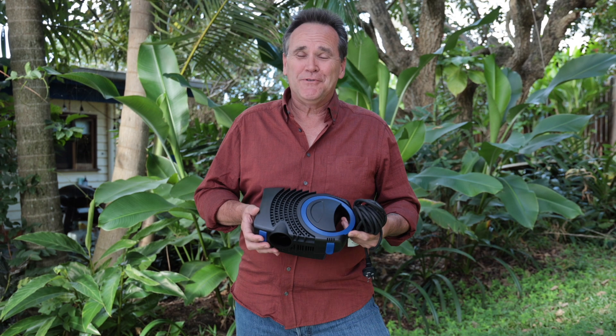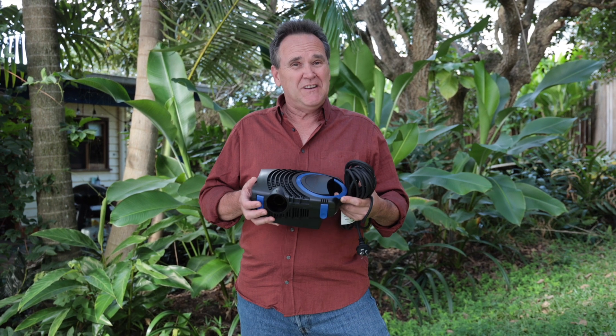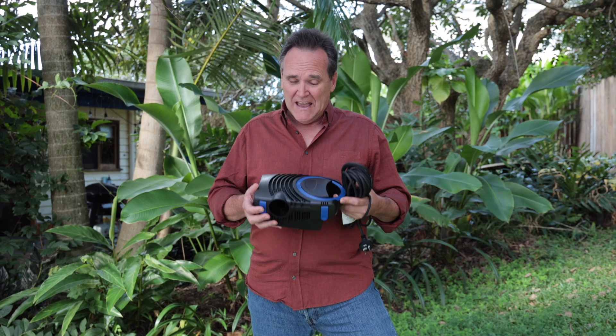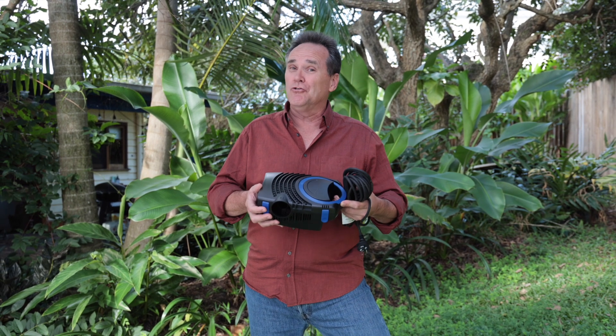The 3100DW isn't just for waterfalls. It's been engineered to be rated for continuous 24/7 use and it's also been designed to be used with an optional external pressure filter.